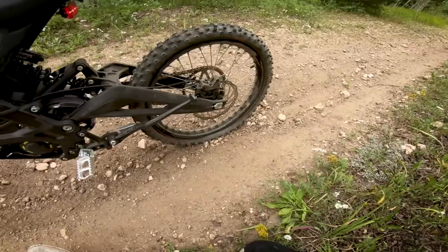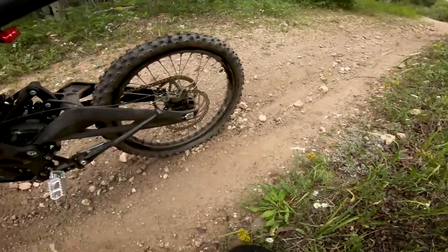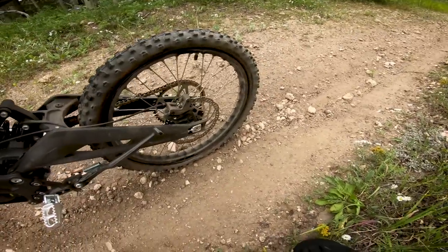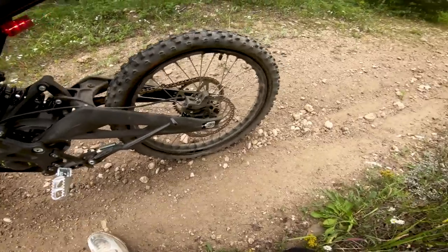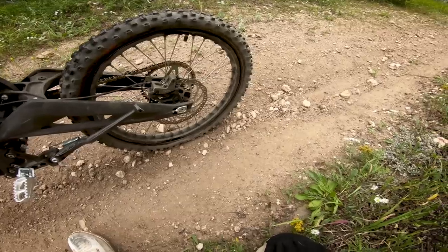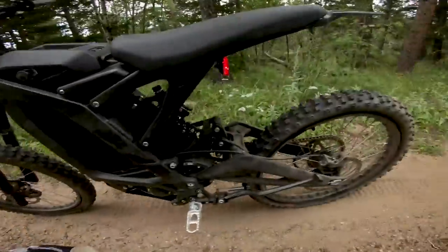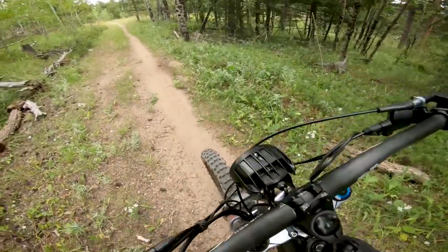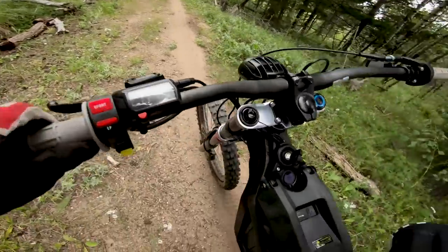My first gripe with the bike would be just the tires, so those are going to change whether I like it or not — immediately. Don't run them at less than 20 psi if you're riding that hard. Lesson learned. Now I'm out here on the trail and gonna have to limp this thing back to the truck — time for a tire swap.